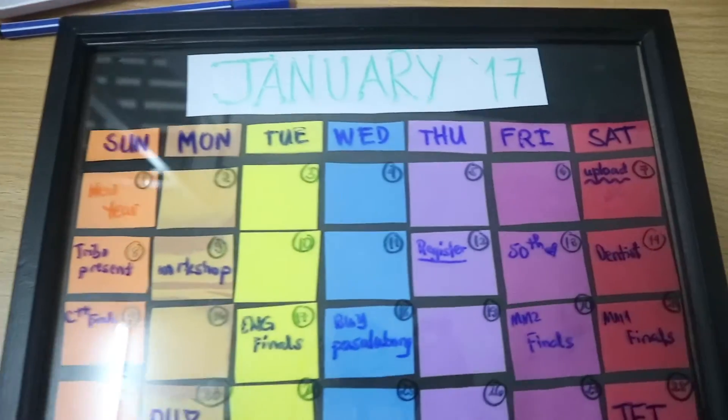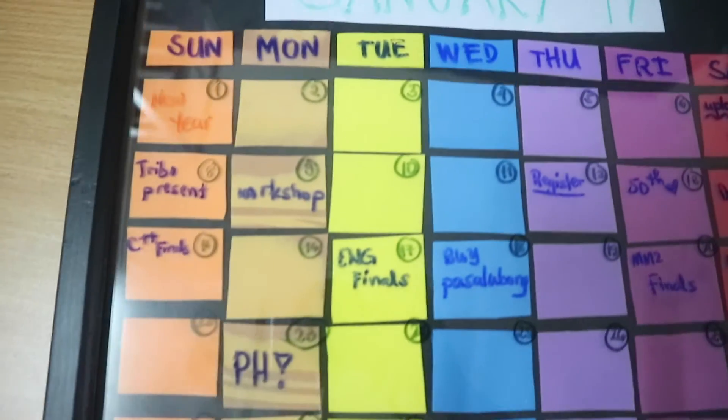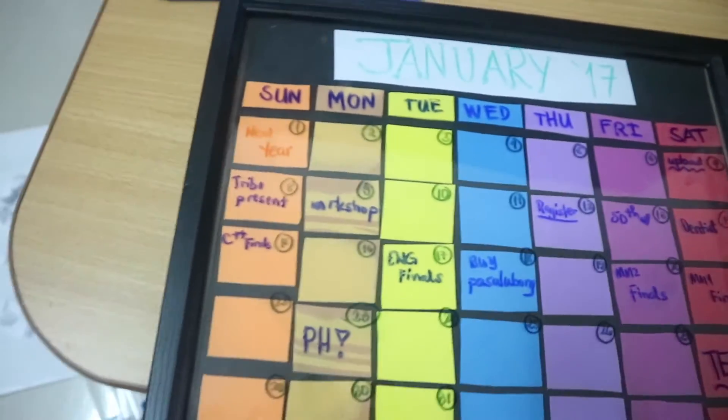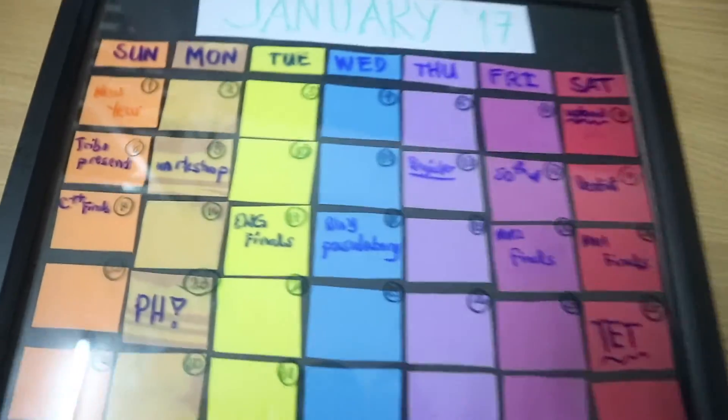Voilà, there you have it! I'm writing my schedule for January — this is my community calendar. Don't forget to tag me when you make your own calendar. That's it for my DIY infinity calendar, I hope you had fun watching! If you have any questions, comment down below and I'll try to answer them. Thanks for watching, love ya, see you in the next video!